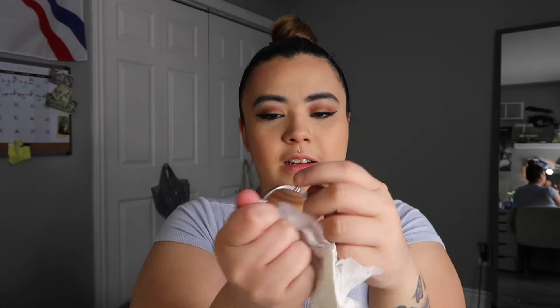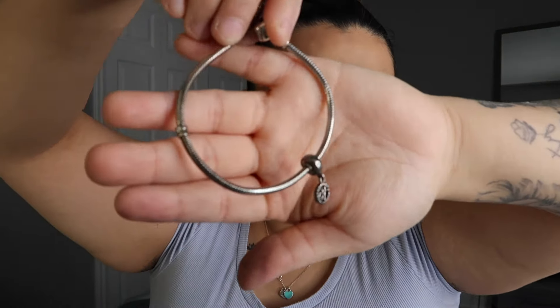Now I'm going to take my boyfriend's sister's snake chain bracelet. I'm not going to take the charm off because it's just one charm and we can get around it with the polishing cloth. With the snake chain bracelet, try not to pull on it when you're cleaning it because I've seen bracelets unravel - when I worked at Pandora, a lot of bracelets would unravel or bend weirdly and get stuck in a weird shape. You can definitely see the difference - look how dark it is over here, look how shiny it is right over there.